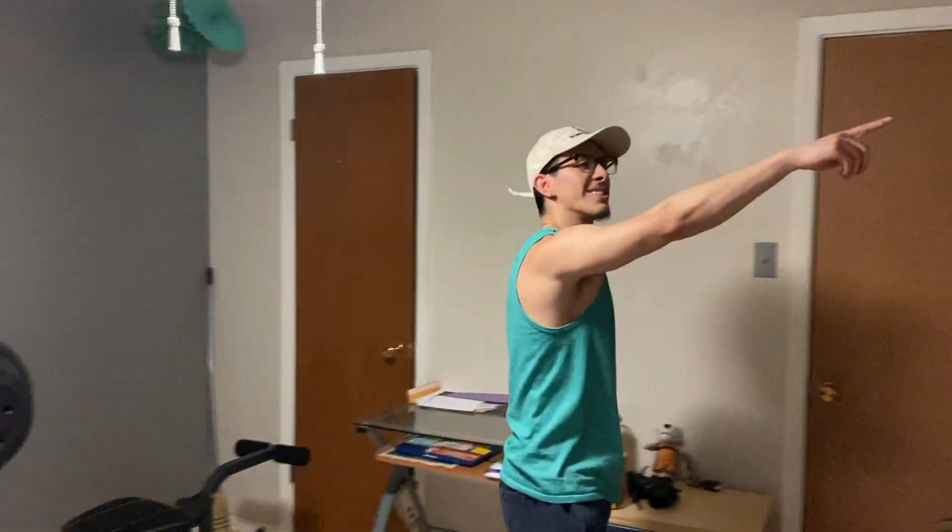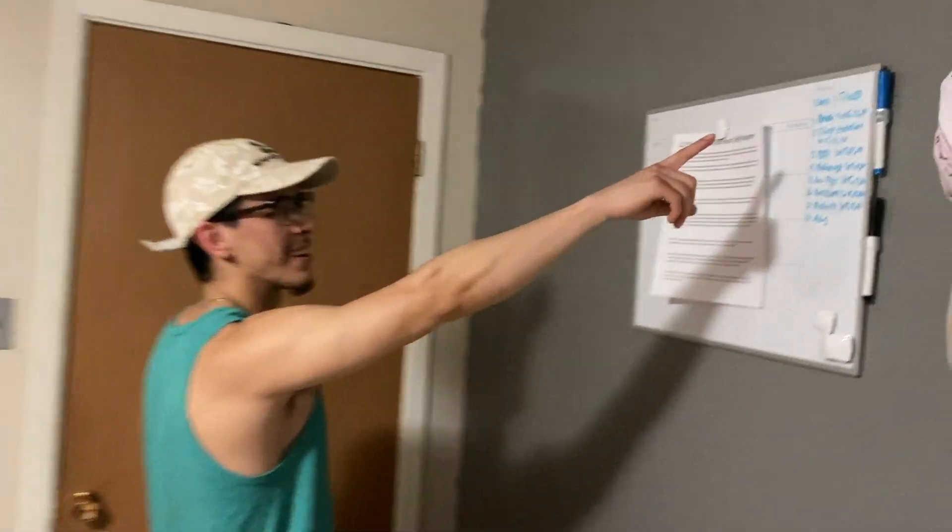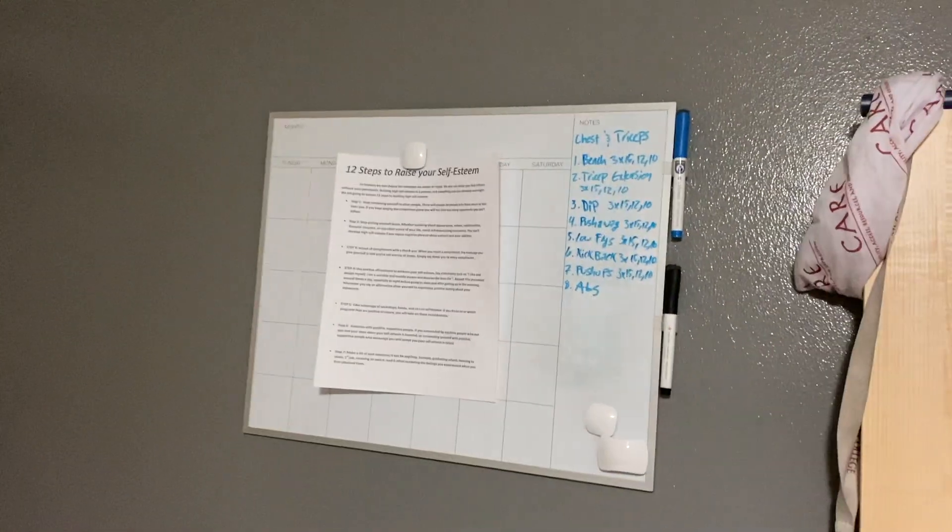What's up guys, 315 Mile Fire back at it with another video. Today we're going to be showing y'all a test triceps workout — it'll be in the description just like the last video.